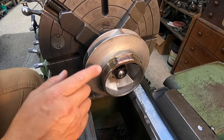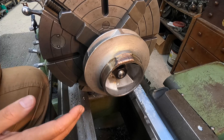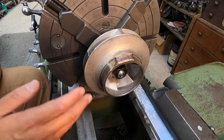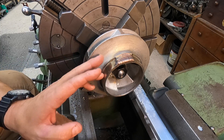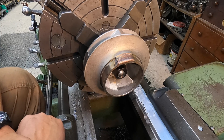As long as you do your prep correctly - so you're undercut, and you build it up correctly, and you watch your heat that you put into it - it will work, and it'll work good. So that's what we're going to do. Next step, we'll go ahead and get it turned, get it undercut, and then get this thing set up so we can do our thermal flame spray buildup on it.